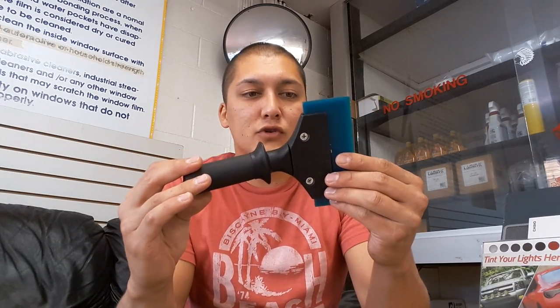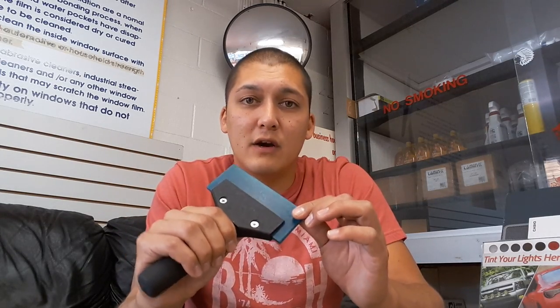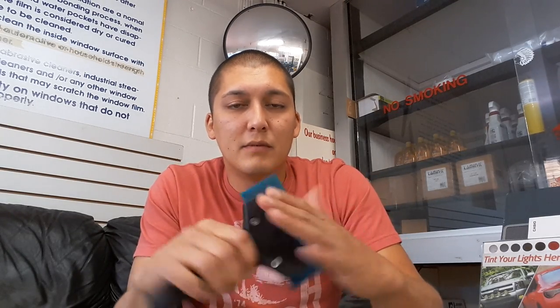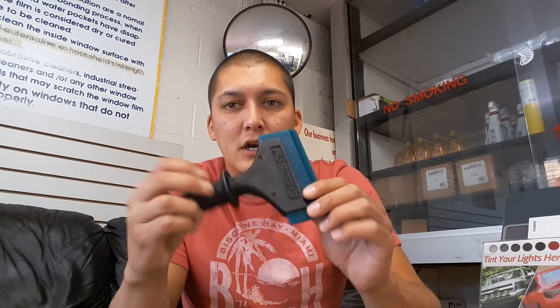First thing I have is a Fusion 5 handle short with a Blue Max squeegee. I use this mainly for installation purposes on the doors and mostly on the back window. There is a Clear Max squeegee — it's white and a little bit softer — and it may be a good idea to use that one when you're starting off because it's more forgiving. This Blue Max squeegee is harder, and if the film isn't laying flat and you hit a bubble or air pocket during installation, you could crease it. So just take your time and be safe.